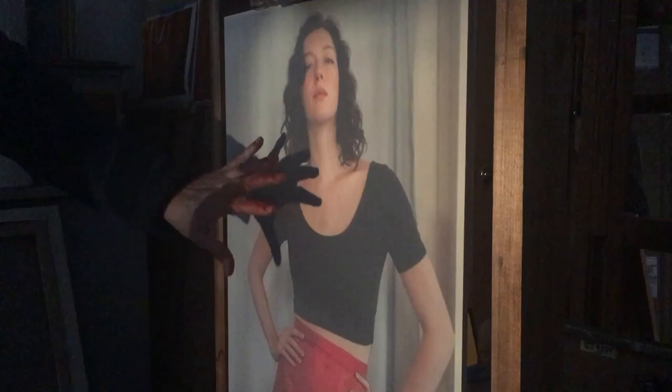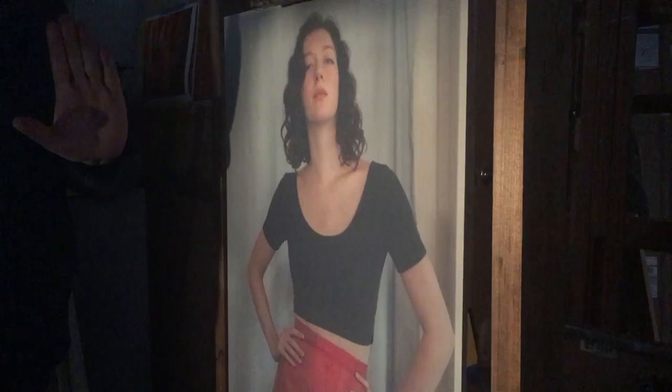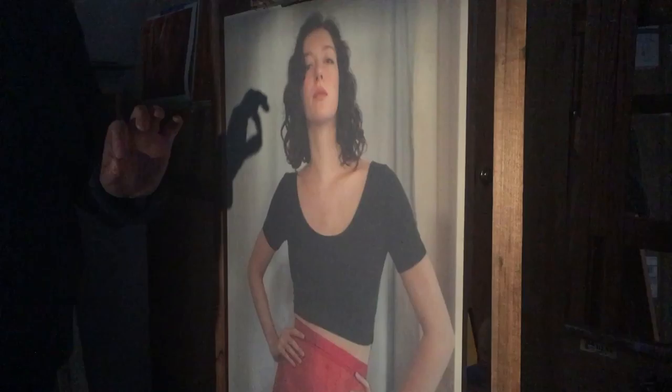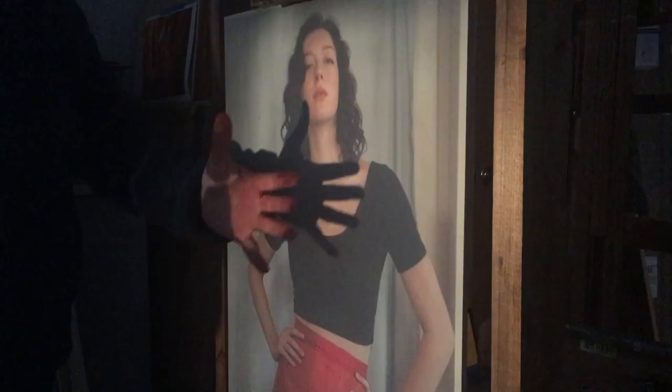I choose to use a projector — the Artograph MC 250 Professional. I've had it for years, it works. I use it mainly as a time saver; I can just get the basic shapes onto the canvas. Then I'll get some raw umber, a little bit of black maybe, and some yellow ochre, mix it up with some turpentine very thin, and use a small sable brush.